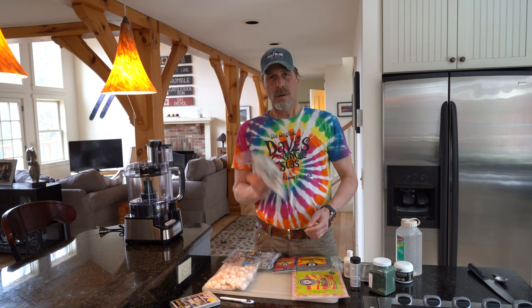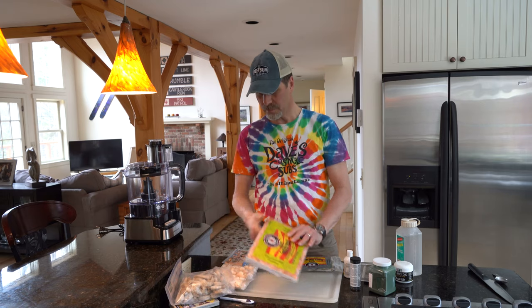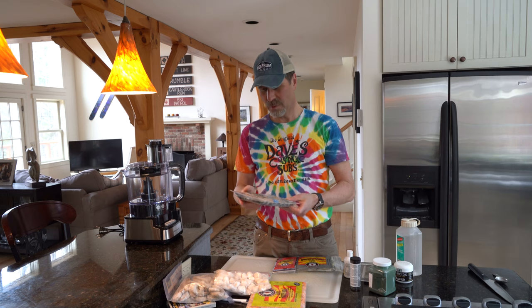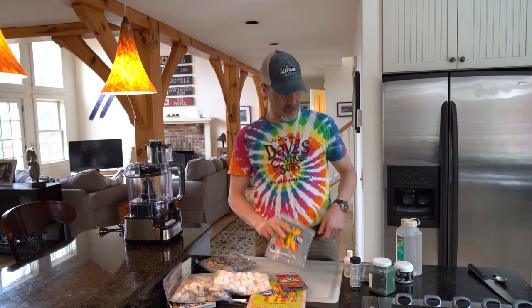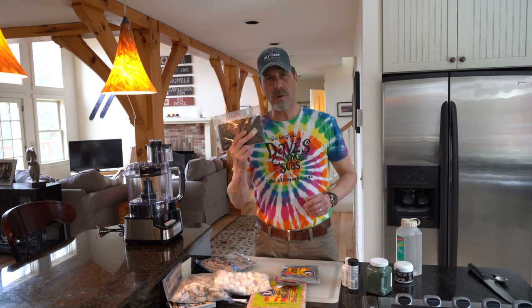What I'm using are some cubed mysis shrimp, raw shrimp — I'm going to have to peel these — some frozen krill, scallops, mussels, frozen bloodworms, frozen silversides. Then I'm going to put in some spirulina powder, some Kent Garlic Extreme, some Vitachem vitamins, nori, some Reef Roids.